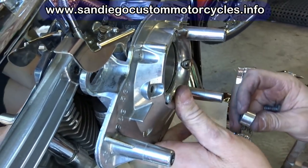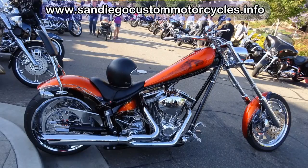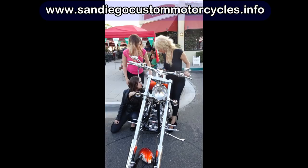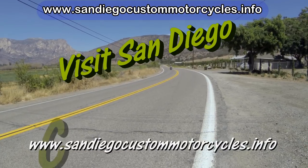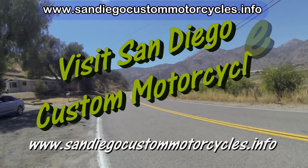The test ride confirmed that after replacing the missing O-ring and increasing the carburetor jet size, the bike runs great now. If you're into custom motorcycles, be sure to get a free subscription to our popular motorcycle blog. Check the text below. Thanks.